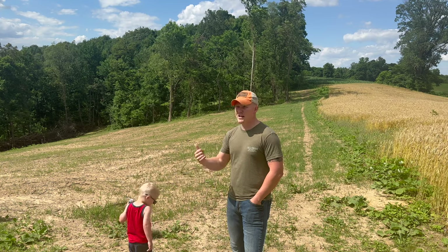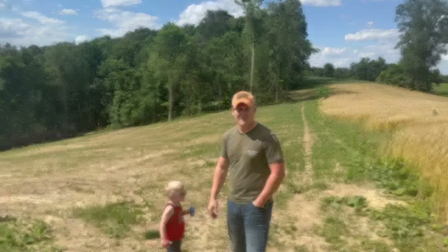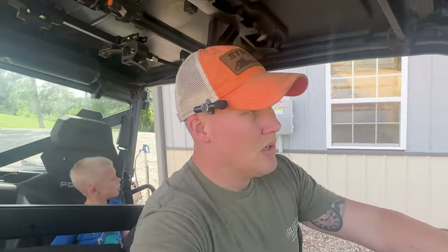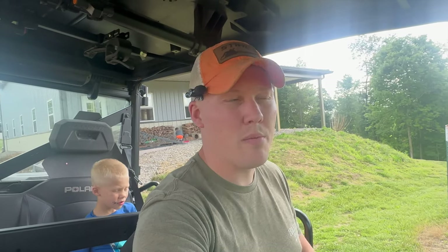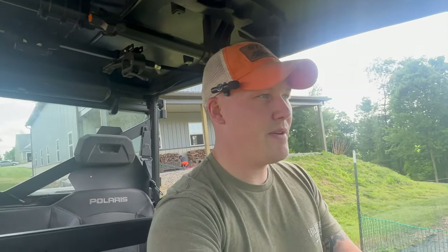Without further ado, let's go ahead and jump into the Polaris Ranger XP 1000 and ride you around and show you what it's looking like so far. We're going to pull right out through here around the barn. We did want to make sure we had established a path that goes all the way around, because when we put our fencing in for our livestock, we're going to want to make sure we're able to go around where our fence is and spray the fence line so it doesn't grow up through there. So we do have a path that's going to be going around the entire pasture field.